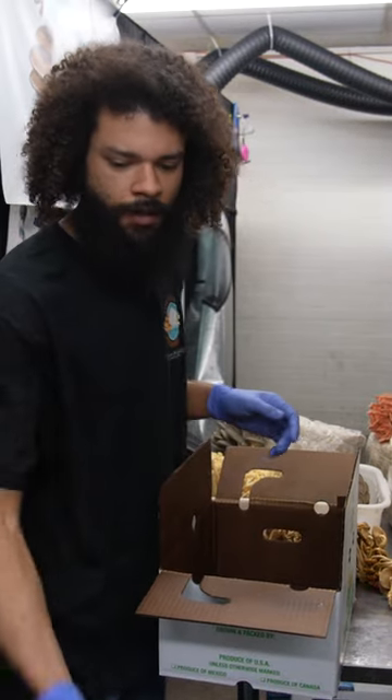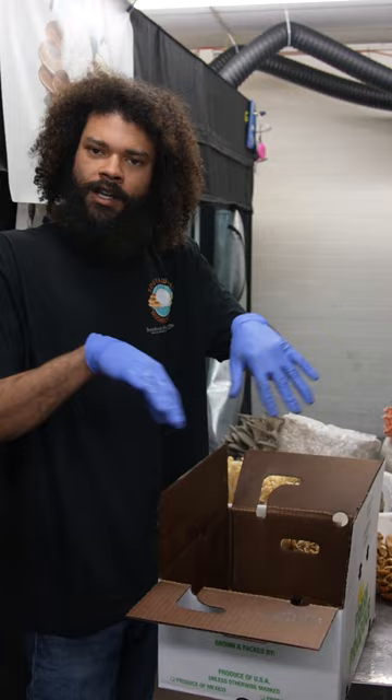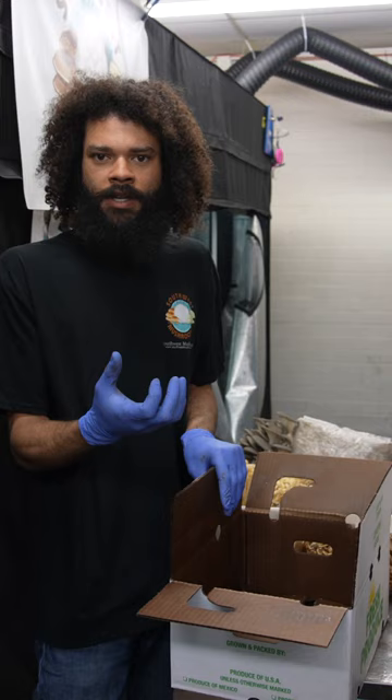I've read throughout history, back when mushroom cultivation was kind of in its infancy, that the way of growing mushrooms would be to find mushrooms growing in a patch and then dig around in that area, find a nice growth of mycelium, and basically take a piece of that soil and mycelium.